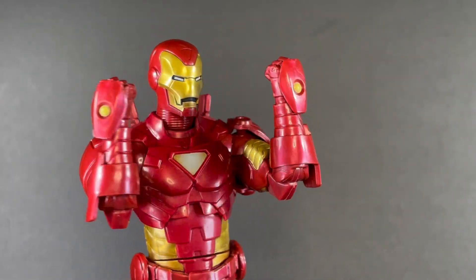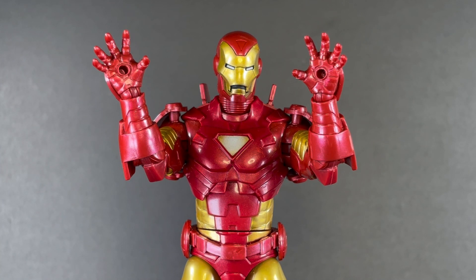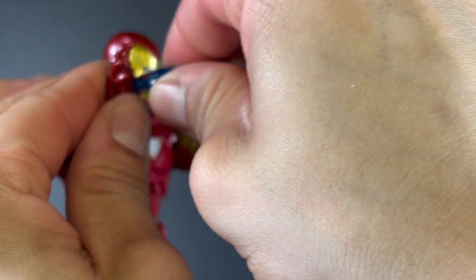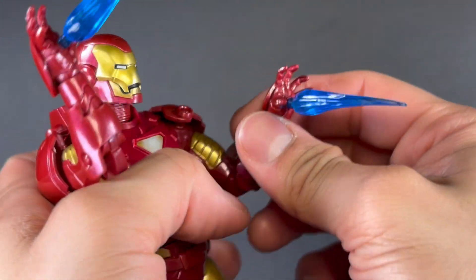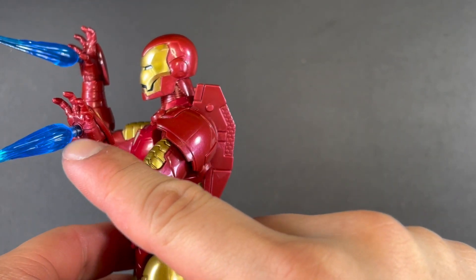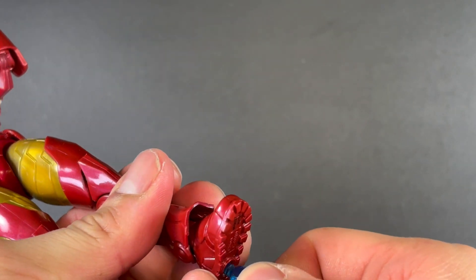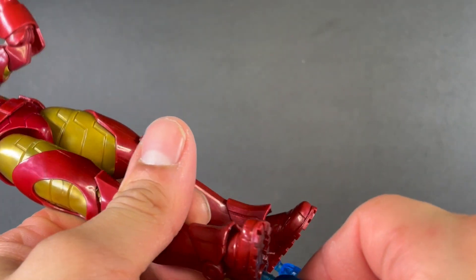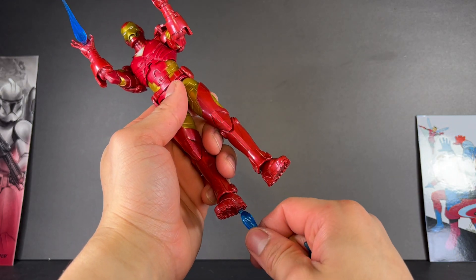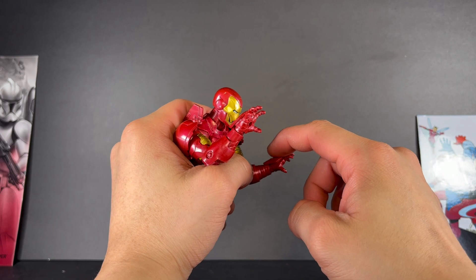For accessories, he comes with two fisted hands and two repulsor blast hands — open hands with peg holes in the center of the palms which you can plug his repulsor effects into. They plug in pretty snugly. My only complaint is that the pegs are a little too long. Usually they have a little blast effect at the end of them, but here they don't. So you're able to see that big long piece just sticking out. They also included two more which you can plug at the bottom of the feet. It looks cool, but I probably won't pose him with those in, because that extra piece is just sticking out there and it's really inhibited. I kind of wish they had done the MCU thing where that piece folds back.